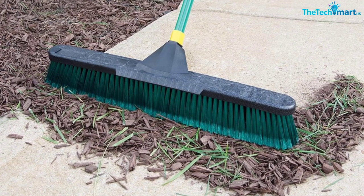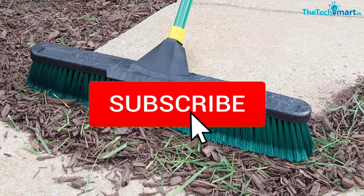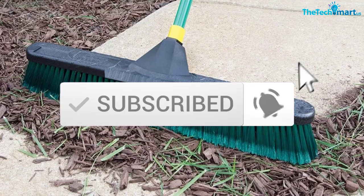If you want to see more information and the updated price, you can check out the description below, and also make sure to subscribe for more reviews. So let's get started with the video.